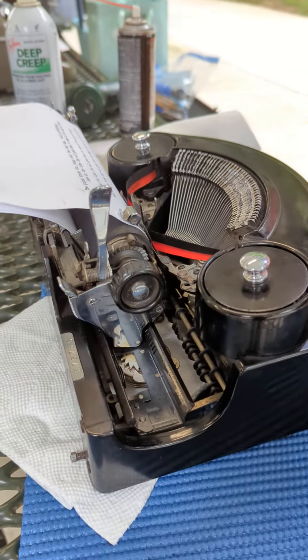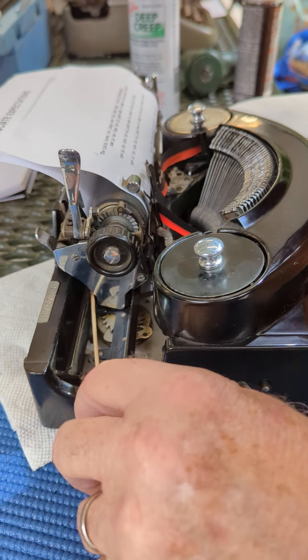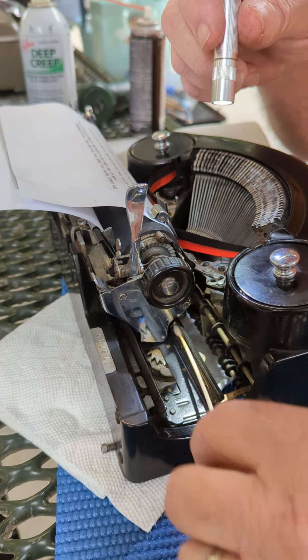This may be our problem with this. Douse it good, and just run it across the carriage rails all the way back down as far as you can go. See, I'm still getting schmutz out of there.